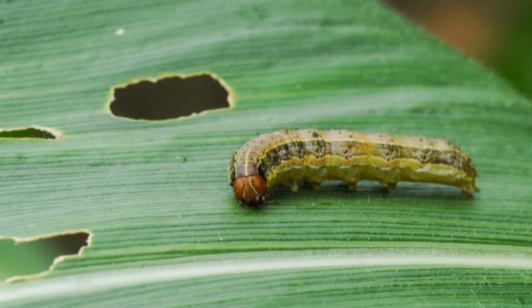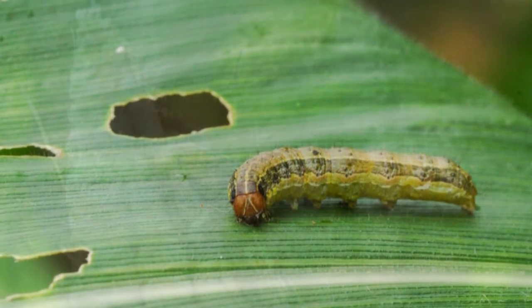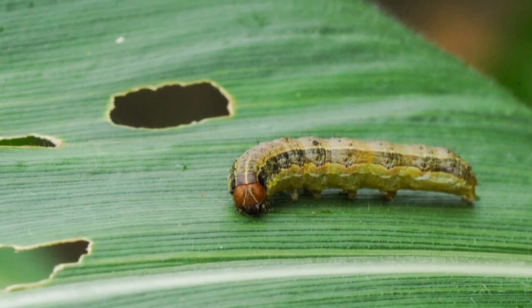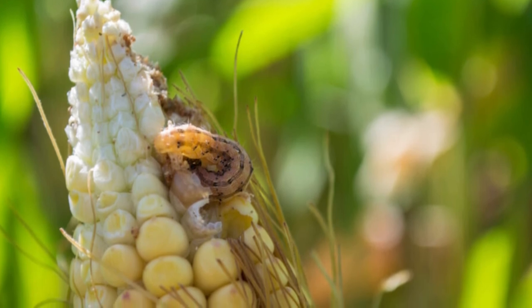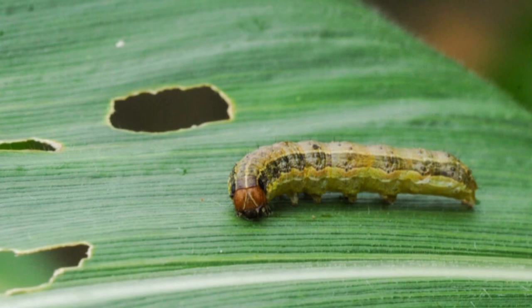Method 2: Beneficial Insects or Birds in the Environment. You can benefit your small ecosystem by providing food for the armyworm's natural predators. Ladybugs, lacewings, ground beetles, and predatory wasps are sold as beneficial insects for biological pest control. Alternately, you can set up bird feeders and nests to attract local birds.